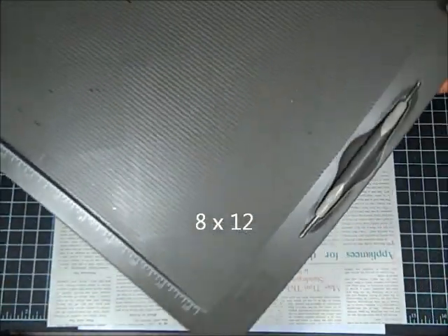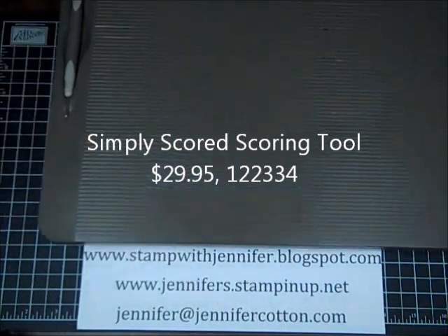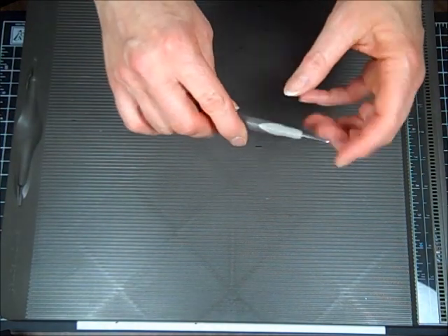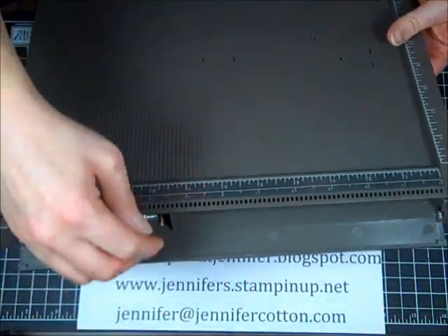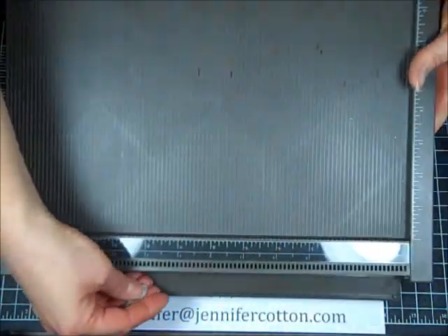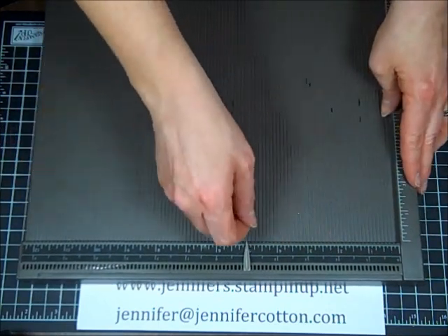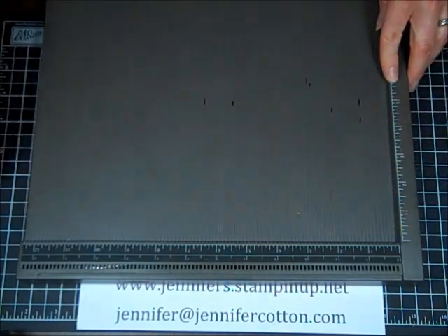This is the Stampin' Up scoreboard — it's awesome. When you purchase the Simply Scored scoring tool, it comes with a stylus with a larger tip and a skinnier tip that pops right into place. There's a little door here where you can keep markers in — it comes with three, and then you can purchase additional markers. So if you're going to be scoring repeatedly at five inches or five and a fourth, you can mark that and you don't have to look at the ruler each time. There's also a ruler along the side.